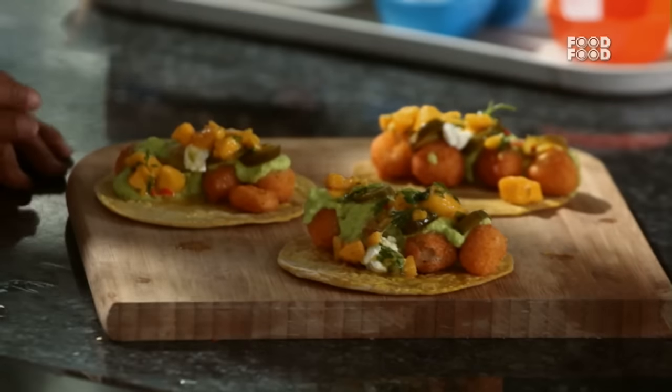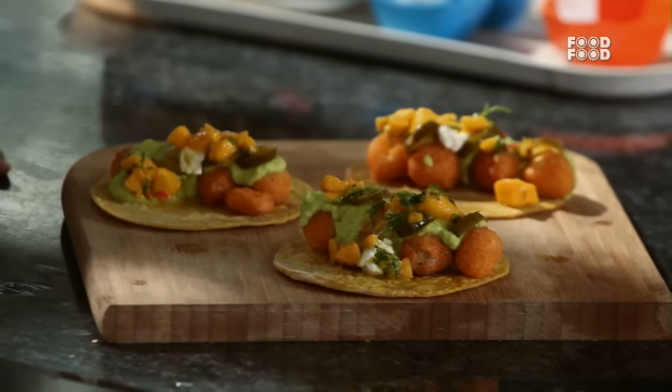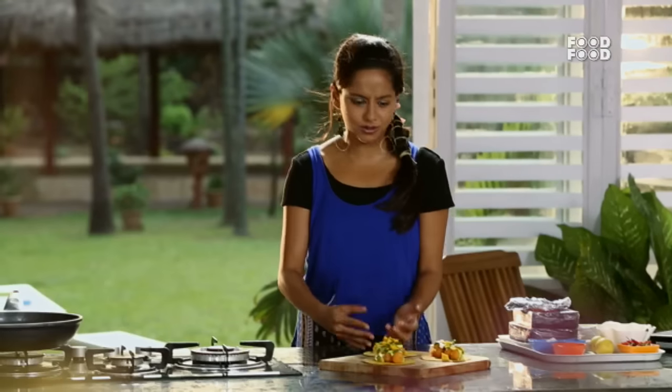Now tell me, wouldn't you want to eat that — perfectly fried, perfectly crunchy fish popcorn tacos with mango salsa, jalapenos, and guacamole? What do you want?